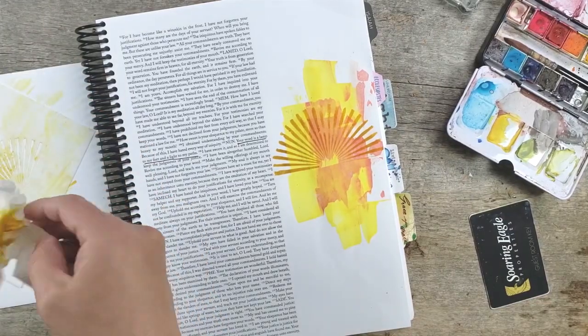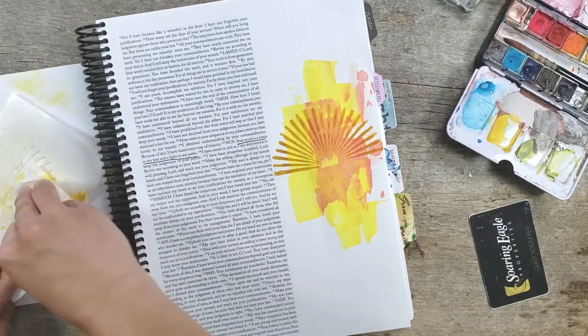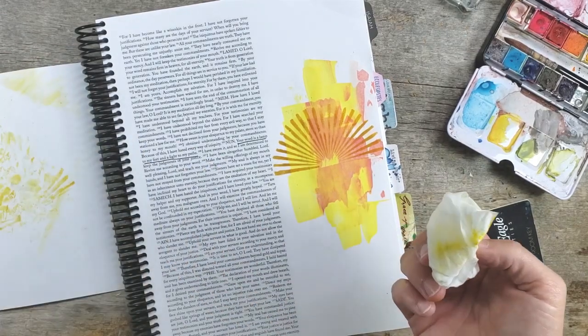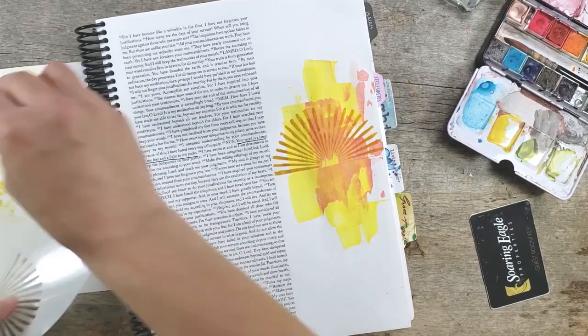I'm cleaning off the stencil here. All the scrap paper I use to clean off things, I usually end up using in journaling as well, because it makes very pretty backgrounds.